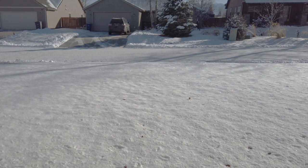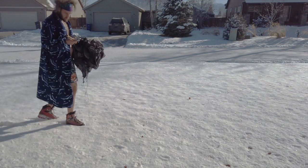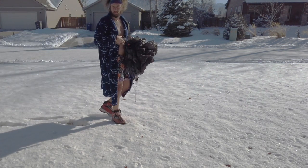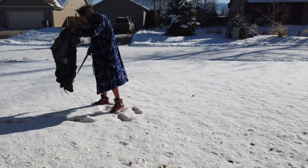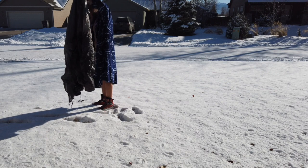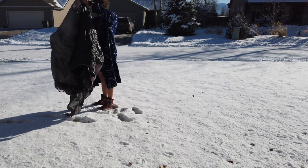Alright, let's set up this tent. Step one — this is the Gossamer Gear The One tent. It's called The One because it's pretty creative to tell you that it's for one person. You need a few stakes — we got five, I think we need six, but that's okay.